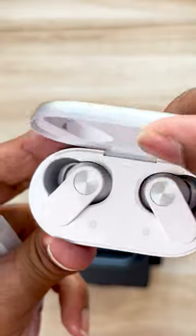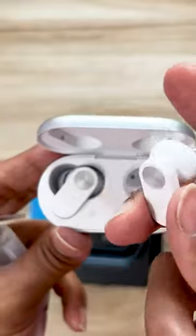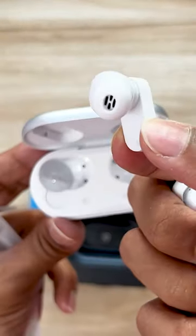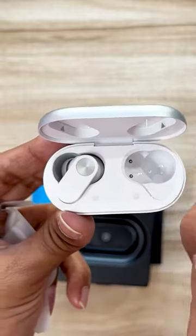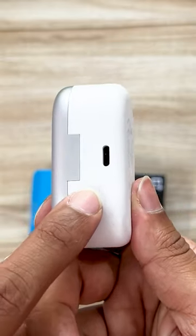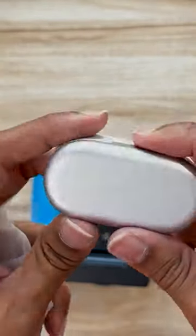Okay guys, here is the OnePlus Nordbuds 2. Not very different from the Nordbuds 1, but you get what you pay for at the price. These are priced at 3,000 rupees and are fantastic if you want an affordable, great experience with TWS products. Here's the Type-C support and the button. If you want a full review, please wait till it comes at the Telecom Talk website. We'll see you soon.